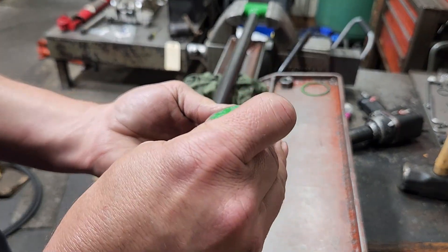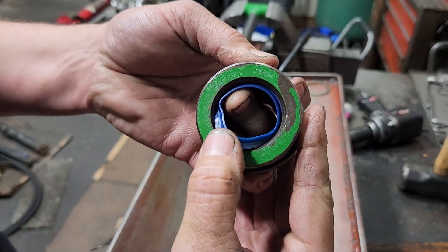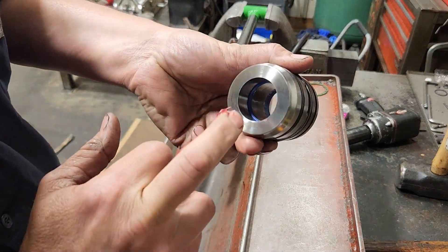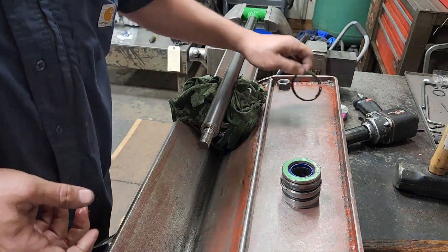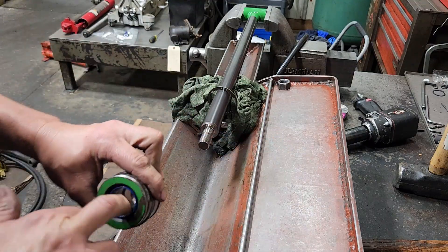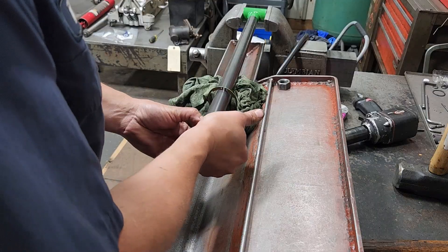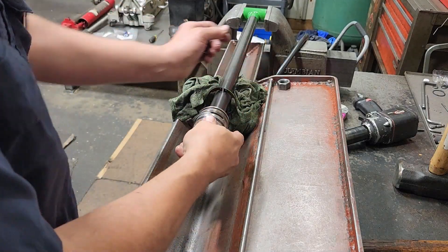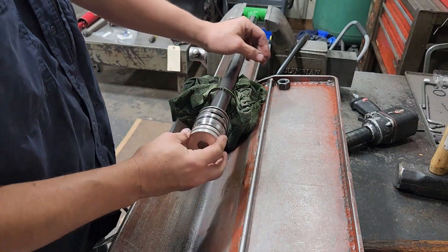Next we'll put in the wiper — start it in one side and work it around. Go ahead and get some grease on the u-cup. Be sure and put your snap ring on first, then put your gland on. We'll remove our seal tool and put our piston back on.